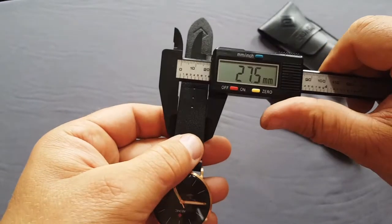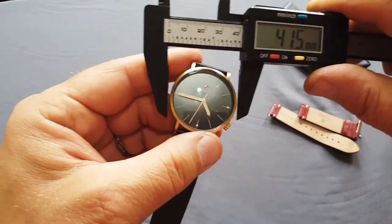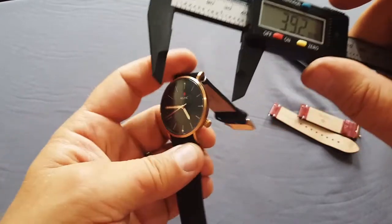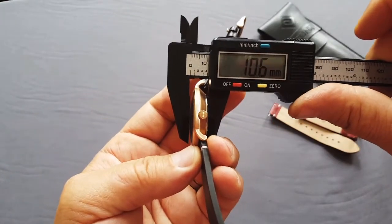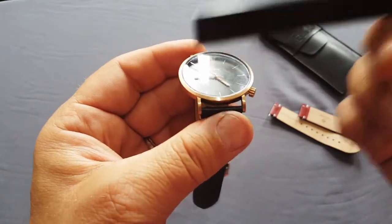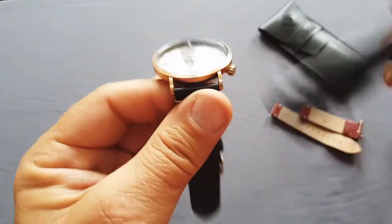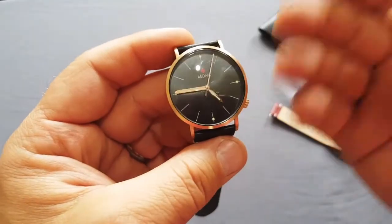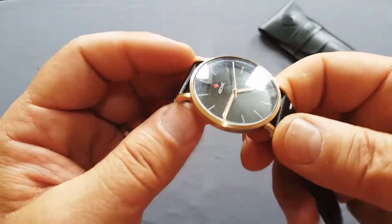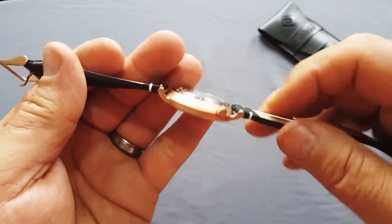The strap width is 20mm — 19.9mm to be precise, so let's say 20. The watch diameter is 39mm and 10.6mm in thickness. On top is a domed sapphire crystal glass, so you can see the curvature on top. Sapphire glass is the most scratch-resistant material you can put on top of a watch — the best stuff available. Really quality materials used to build this watch.